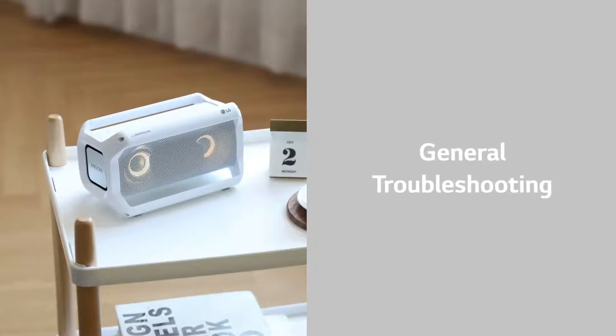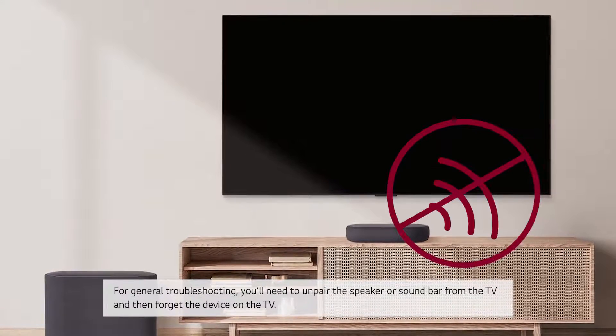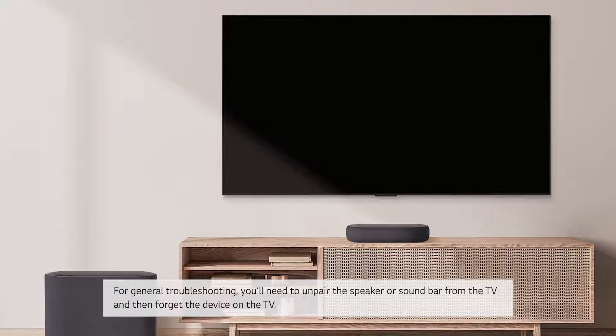General Troubleshooting. For general troubleshooting, you'll need to unpair the speaker or soundbar from the TV and then forget the device on the TV.